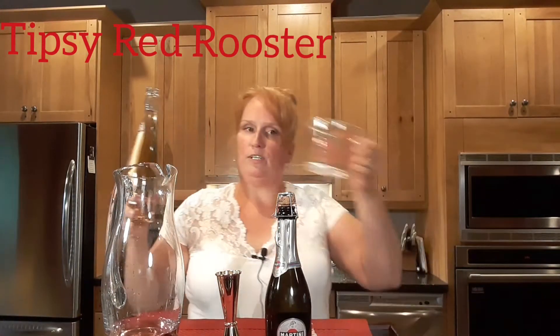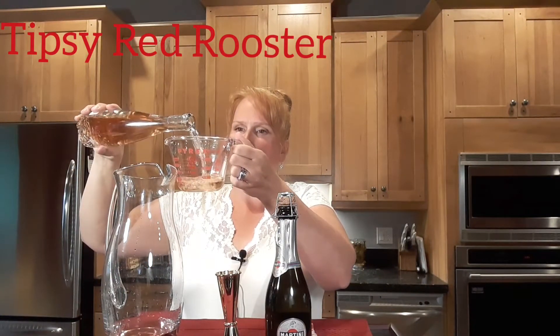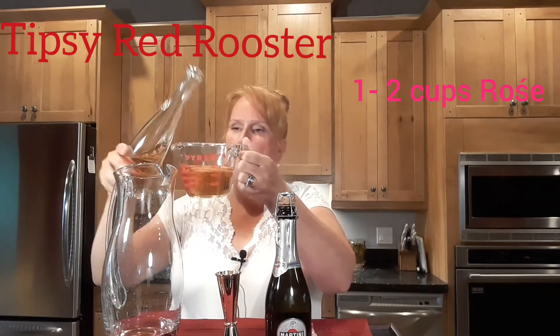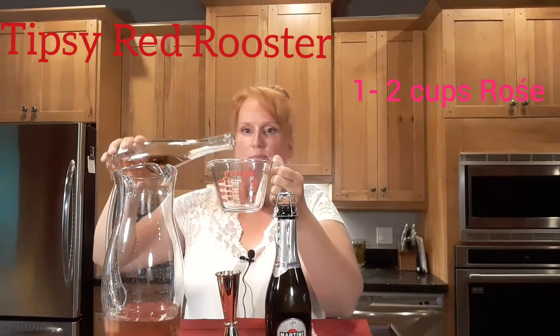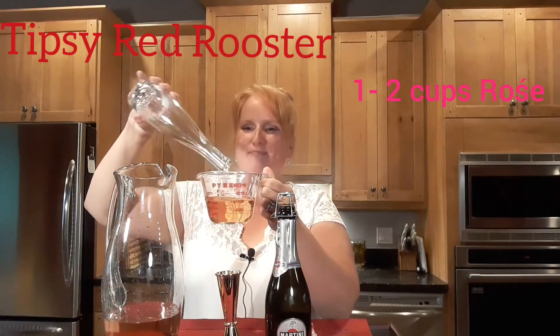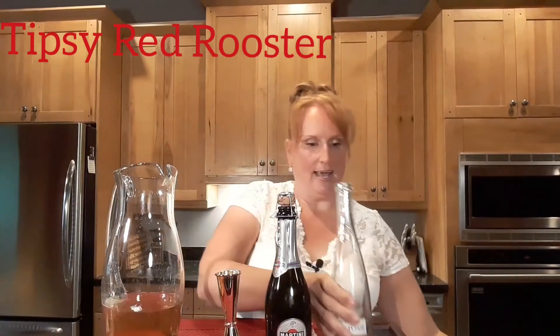Now with the rosé we're going to do two cups — or roughly a cup and a half would even be good — into the jug. Let's see, do we got it? Yes ma'am, we got it.